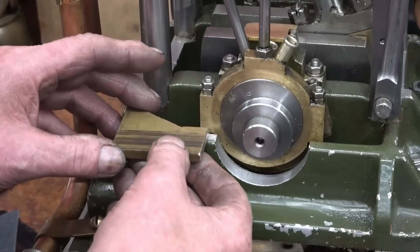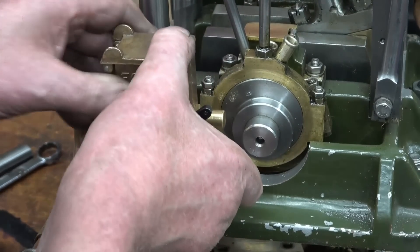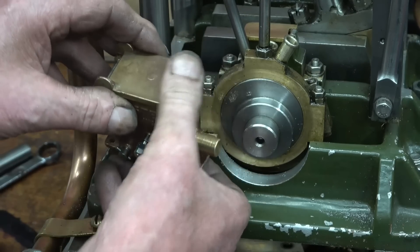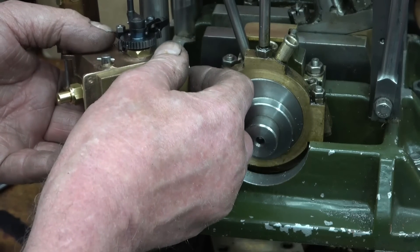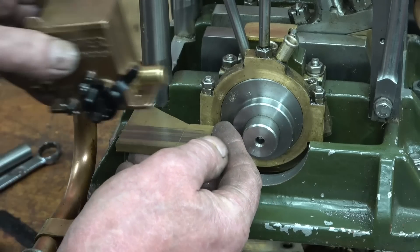So that goes on there like that, then the oil pump goes on there like that. Straight away I can see I've made a mistake - I've cut it level with that face there and it should have been cut the length of the oil box. So it's a quarter inch too short. I make mistakes. Those that don't make mistakes make nothing.